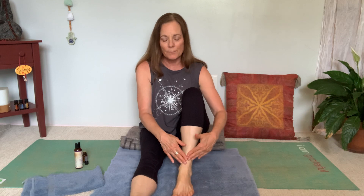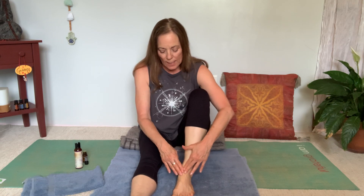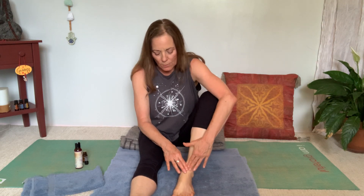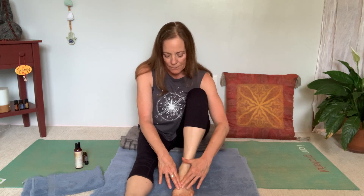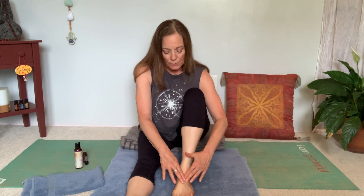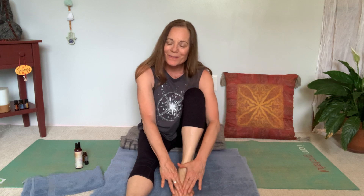Starting on the top of the ankle, gently press down so you can get to that space between the first and second toe. Again, three times at least. Once you learn this technique it's not hard — you don't need to watch the video. You can just do it whenever you want.